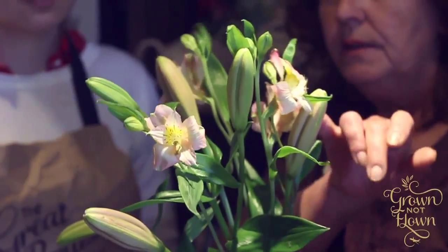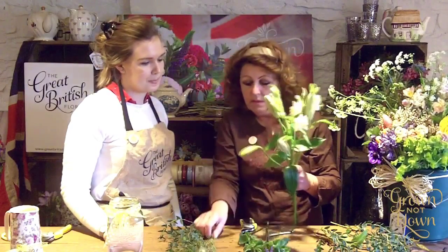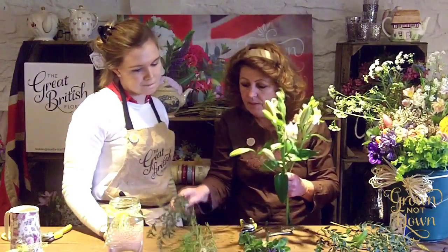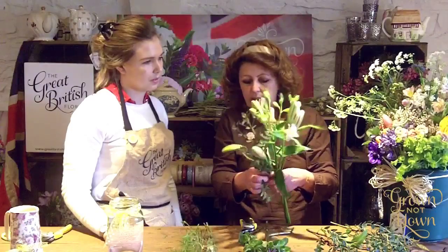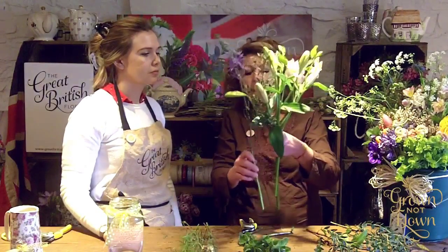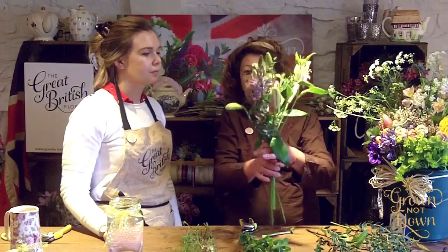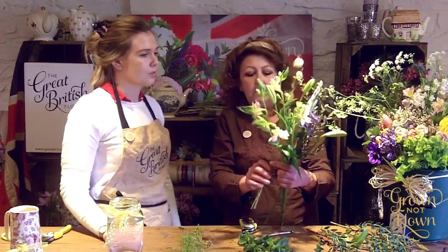I'm allowing room for these blooms — they're lovely. When they open they'll take up quite a bit of space, so allow for that to develop. Keep it easy, not too formal. I'm literally putting one flower in after another, turning it around so you get a few visible from all sides.